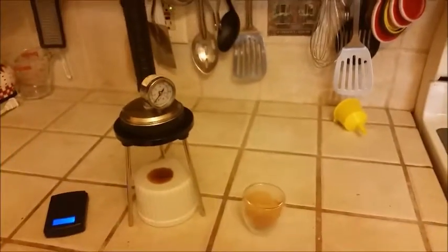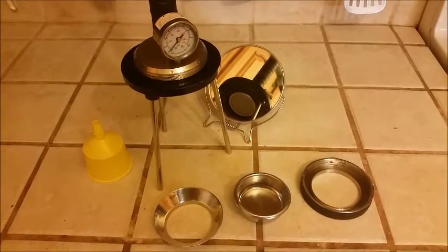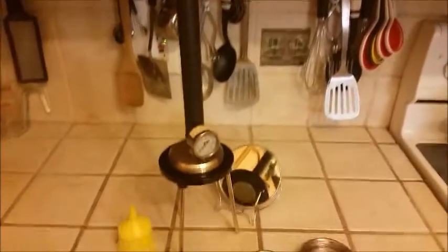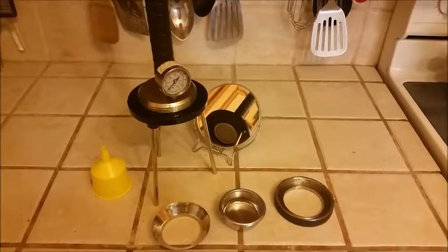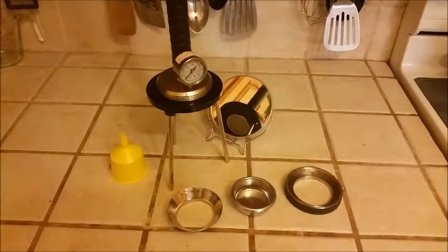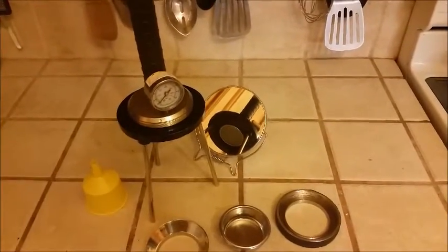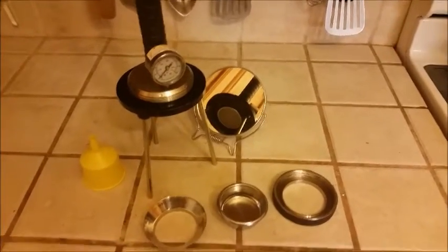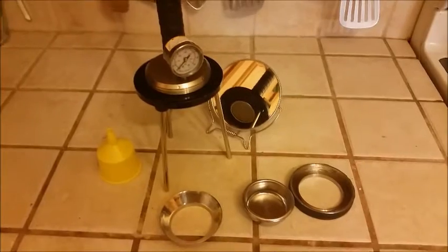So, that is the Espresso Forge. I realized as I was cleaning it out after that shot that I hadn't really talked about my impressions of the Espresso Forge or the cleanup procedure. The cleanup procedure is rather straightforward — you unscrew the portafilter from the base of the group, dump out any residual water, and knock the basket on a knock box or into the garbage to knock the extra grounds out. You'll either have a dry puck or a soupy one, depending on whether you've pushed out the rest of the water.